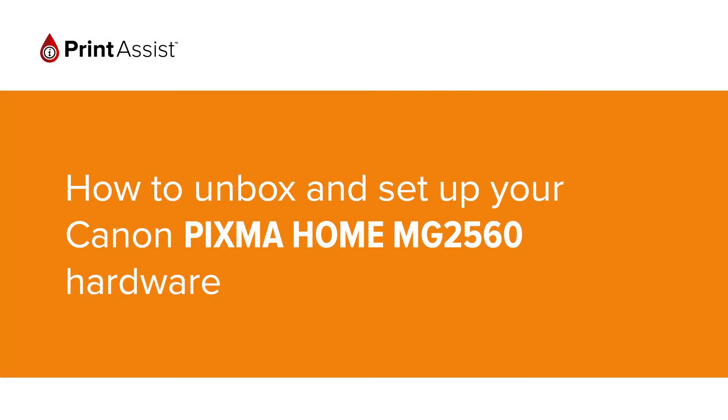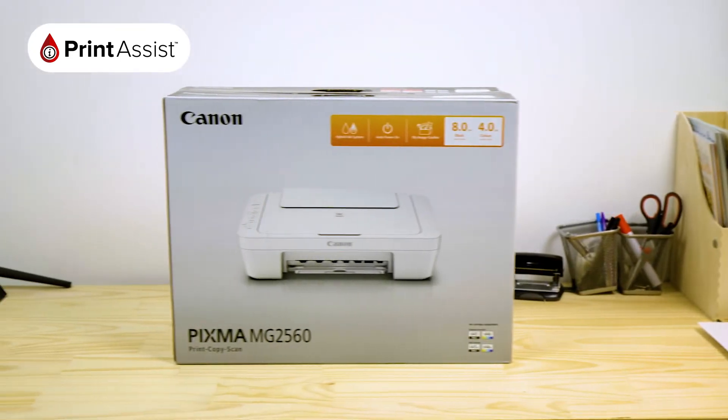So, you've gone and got yourself a brand new Canon Pixma Home MG2560. Good choice! Let's get it up and running.